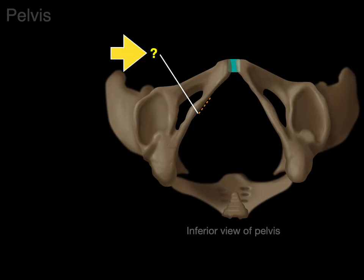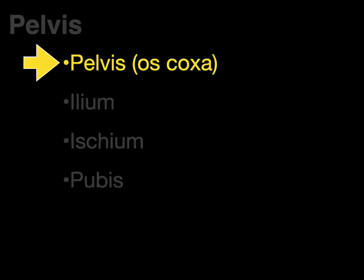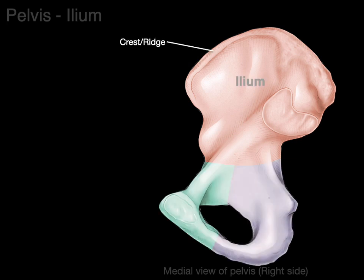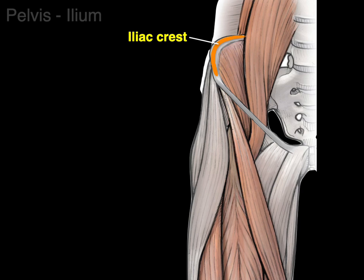In an inferior view, we have the pelvic outlet, outlined by the pubic symphysis, the conjoint ramus, the ischial tuberosity, and the coccyx — this is the bottom of the pelvis, a continuation between the perineum and the pelvic cavity. Now let's talk about the ilium. Looking at the medial view of the pelvis from the right side, there's our ilium. There's a crest or ridge on top — we'll call it the iliac crest — and a shallow depression we'll call the iliac fossa. The iliac crest is for muscle attachment, and the iliac fossa is the origin for the iliacus muscle, going to the lesser trochanter.